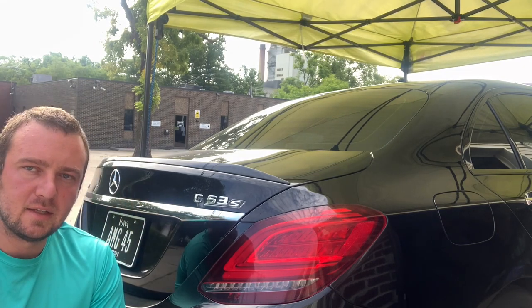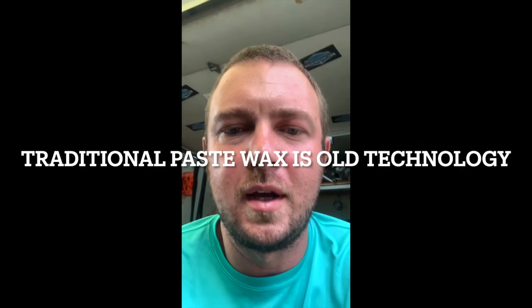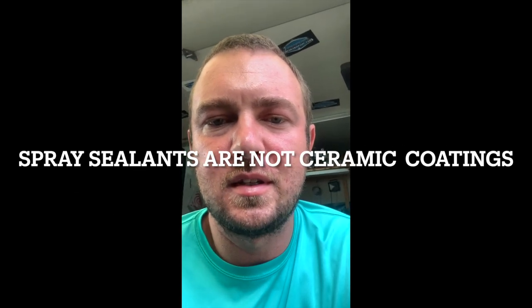Here's something I'll get into in some later episodes: why traditional paste waxes have become such a dead technology, and why spray waxes, spray synthetic sealants, or ceramic sealants are so much superior. This vehicle has a clear bra on the surface, and where the bra meets the paint, you can tell where a traditional-style wax has been applied — you get a white chalky residue. With a spray wax, synthetic wax, or synthetic sealant, you don't get that.